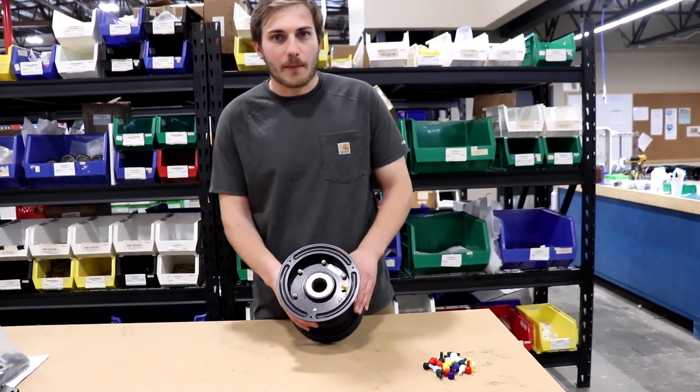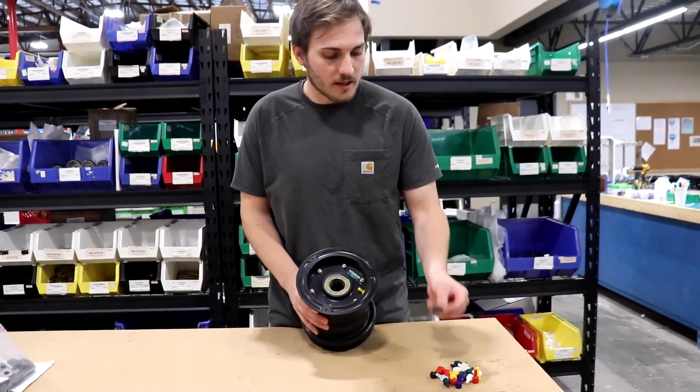Hi, my name is John with Airframes Alaska. I'm here to talk to you about our 6 inch wheel valve stem plugs.